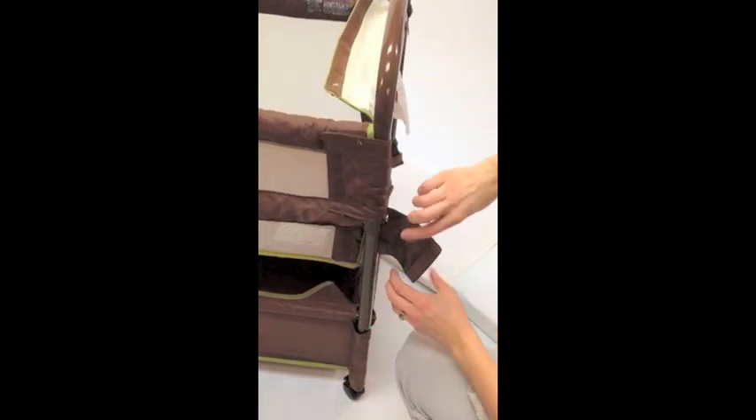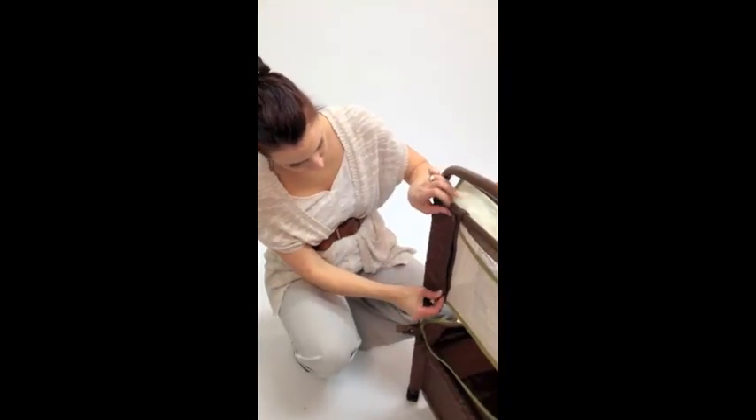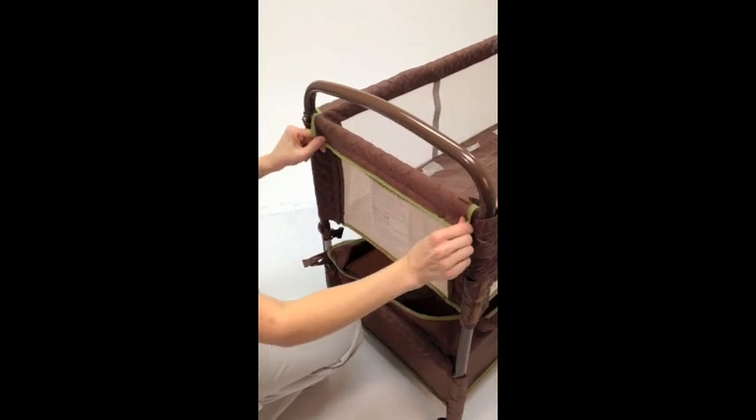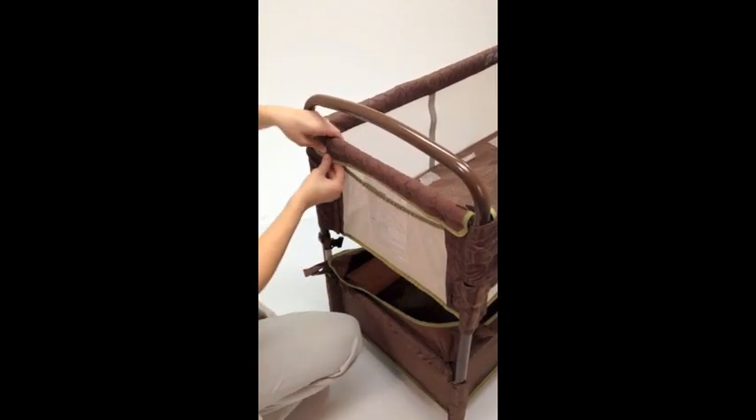On both co-sleeping sides, wrap the velcro flaps around the bar, securing to the front. Wrap the velcro flap around the back side rail and secure. Fold the long velcro flap over the top side bar and secure with velcro and snaps.